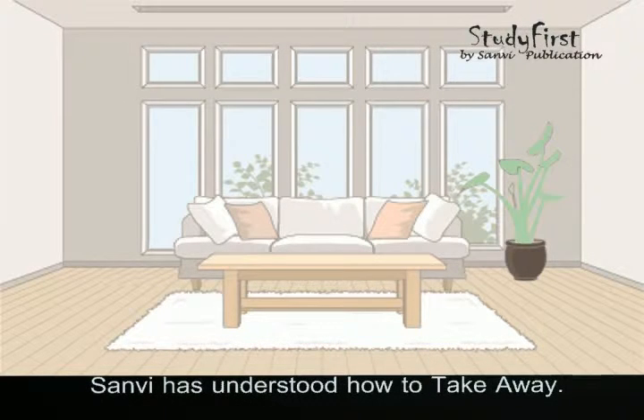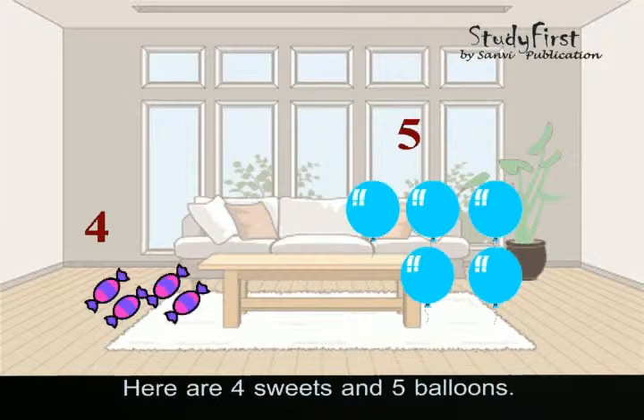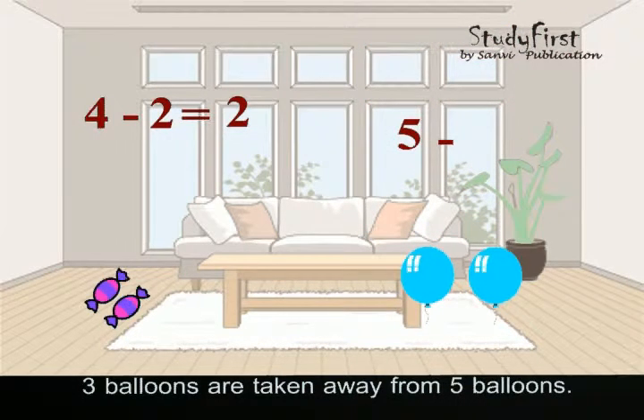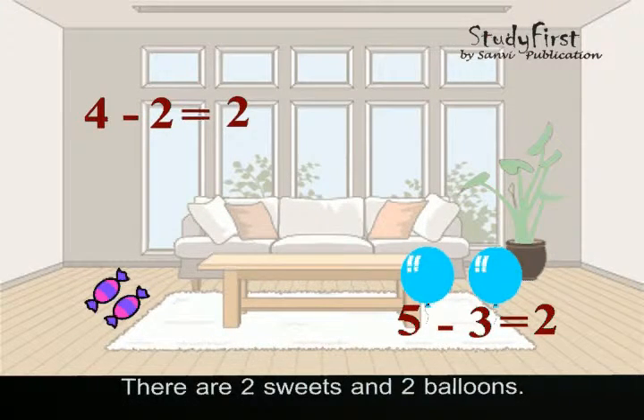Sanvi has understood how to take away. Let's teach her how to subtract and match. Here are four sweets and five balloons. Two sweets are taken away from four sweets, so now there are two sweets left. Three balloons are taken away from five balloons, so now there are two balloons left. There are two sweets and two balloons.